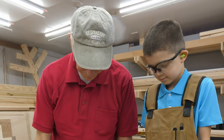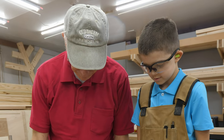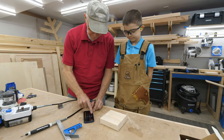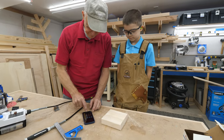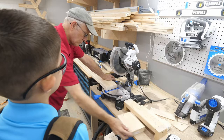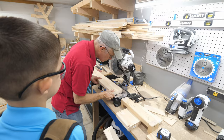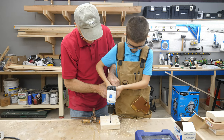A while back my dad came over to the shop and asked if he could build something with his grandson, my son Cameron. Building in the shop with a little one is absolutely okay, but obvious precautions need to be taken. That means Cameron won't be able to use most of the power tools, but that doesn't mean he can't be around and still feel like an important part of the build.